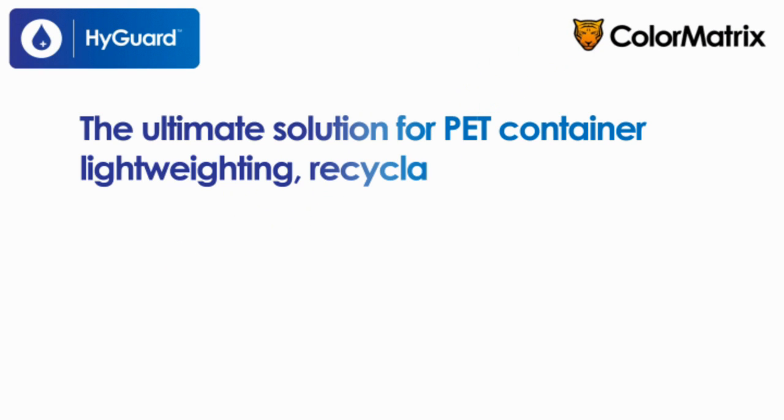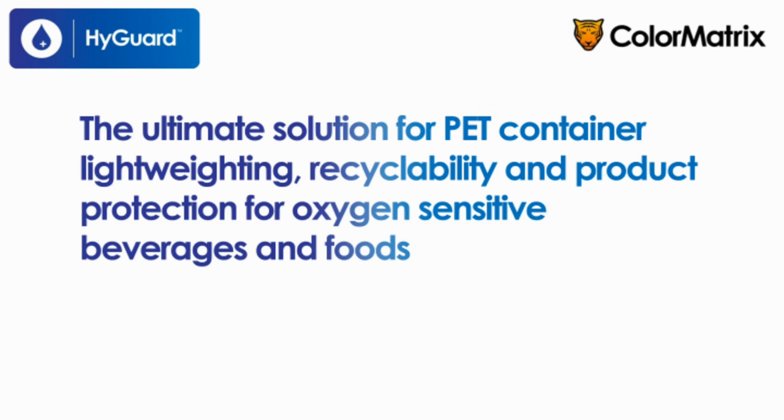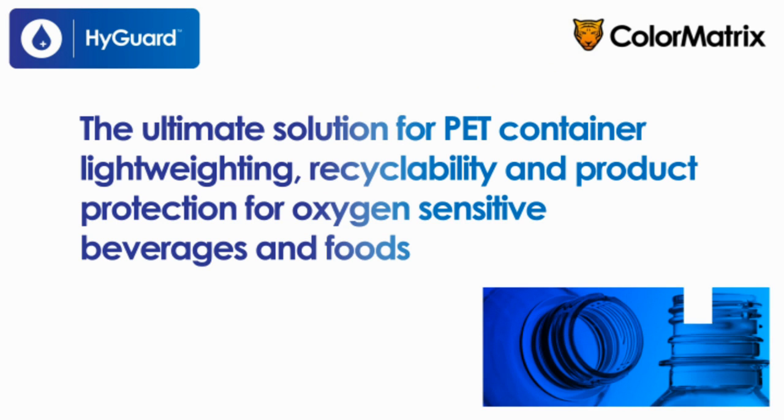HiGuard, the ultimate solution for PET container light weighting, recyclability and product protection for oxygen sensitive beverages and foods.